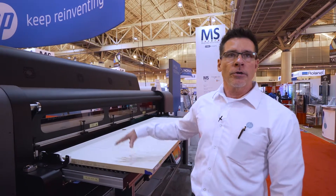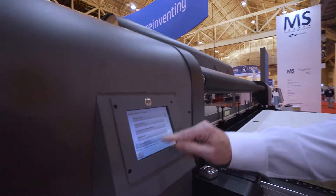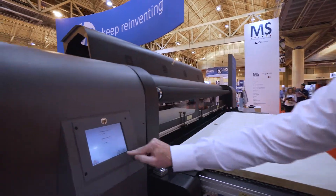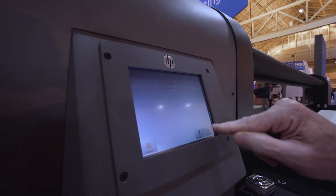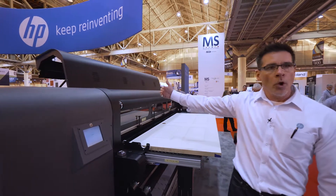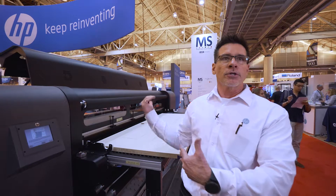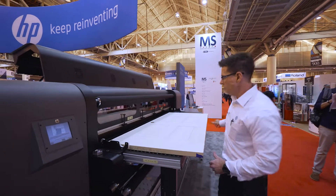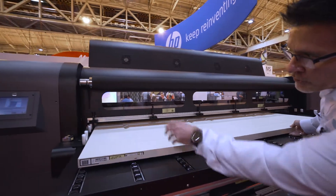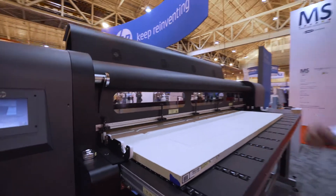The first thing we're going to do is load the door. We come to our screen and press configure where we have door, and I'll select proceed. It's going to allow me to load the media. It wants me to input the thickness, and it's telling me what to do step by step. At this point it's lowering an alignment rail that's going to allow me to put the door in so it's perfectly perpendicular to the travel of the print head. I slide the door into place and into the left corner where there's a stop, so it's always in the exact same place when it starts.